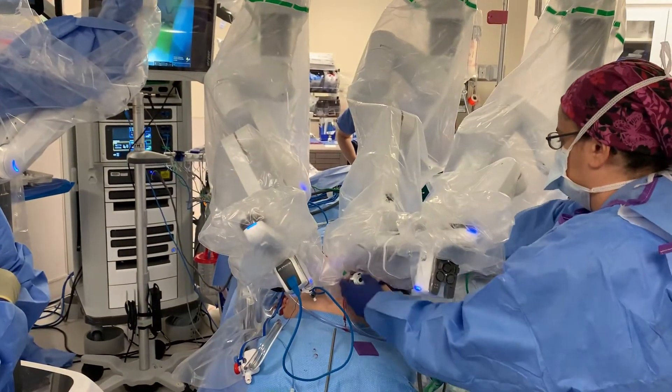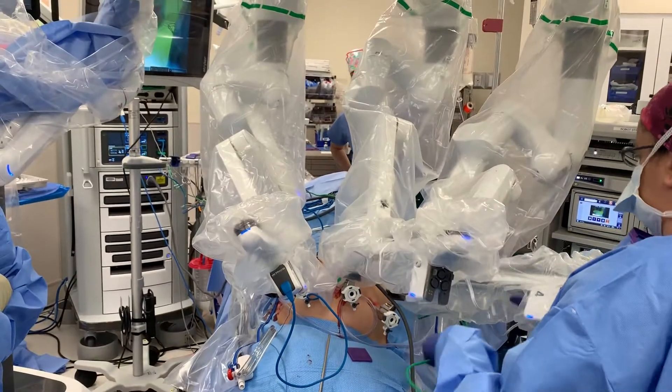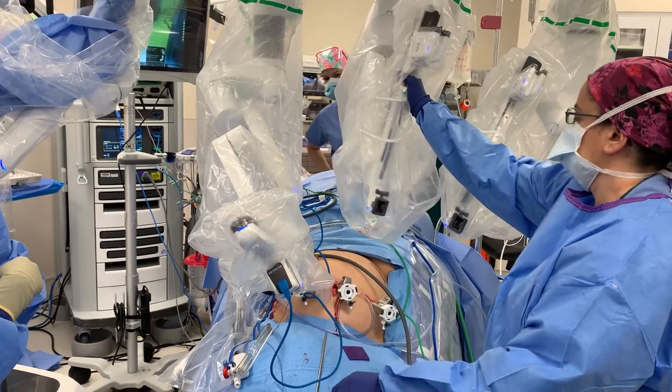I'm telling my tech to essentially undock the two left arms and simply, as you can see, just stow them up and push them off.